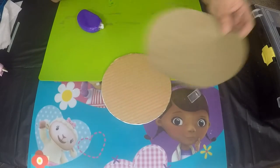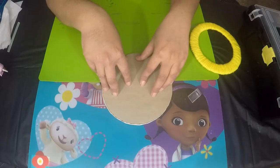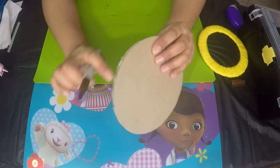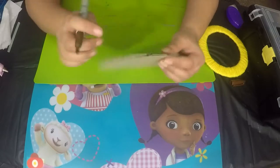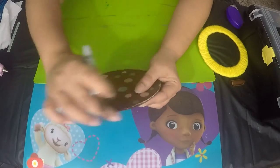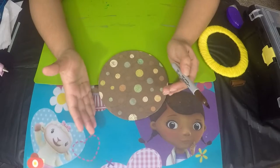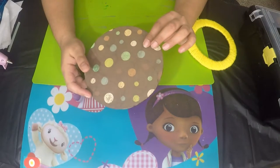On the back side, take the craft paper, apply the adhesive tape runner, and stick it on the back. I've gone ahead and stuck the craft paper on the back of my cardboard circle. Now I'm going to take my brown Sharpie and color the edges all around to give it an even coat — so when you look from the side you don't see the cardboard color. You can use any color that matches your pattern paper.